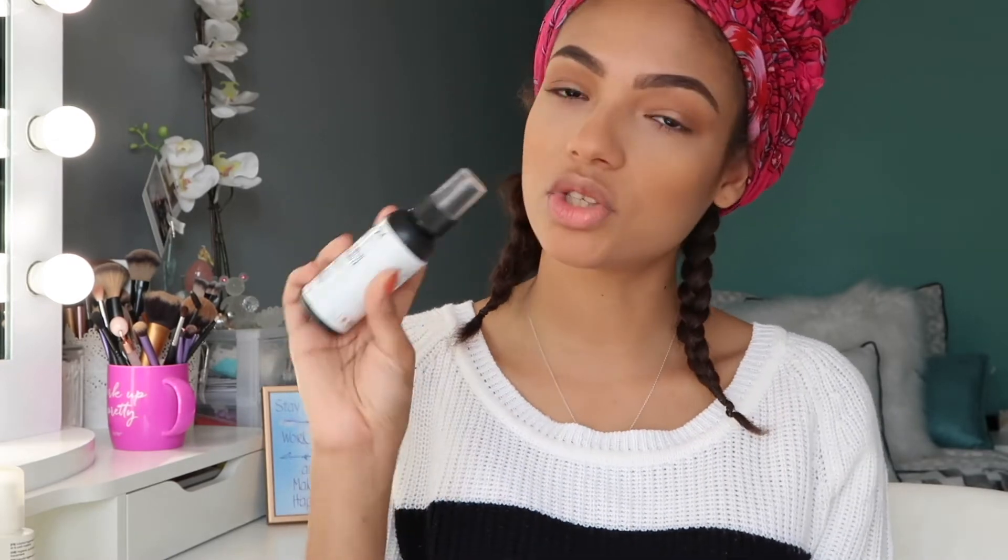All right, now I'm going to set my face, and for that I'm going to use the NYX Dewy Finish Setting Spray. And now we're going to do mascara.